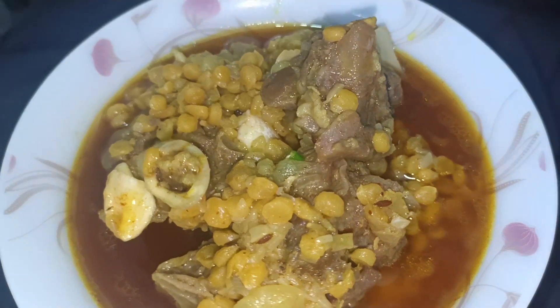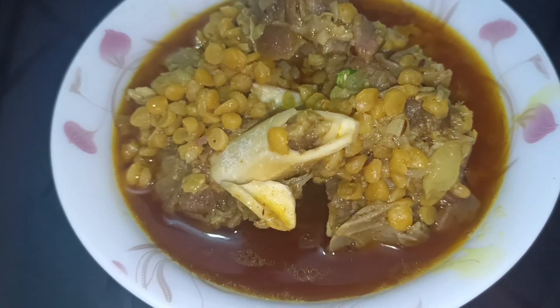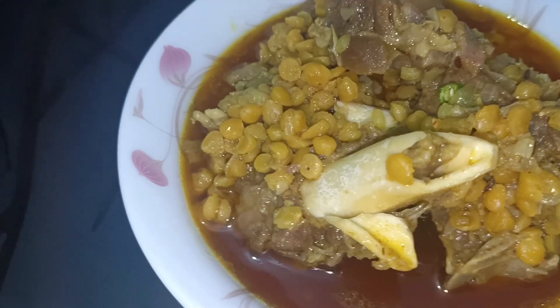So this is our Mutton Chana Daal, which is very tasty. We also enjoy it with naan and simple roti.